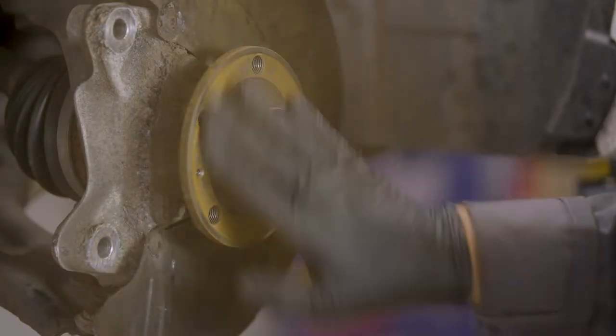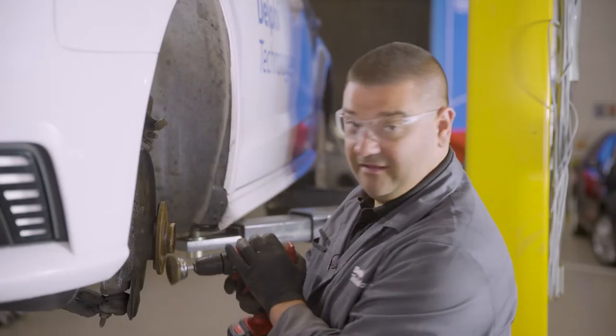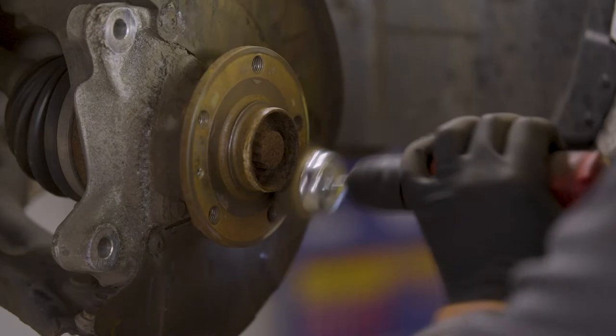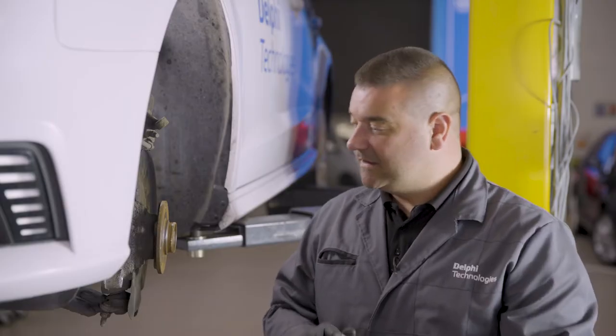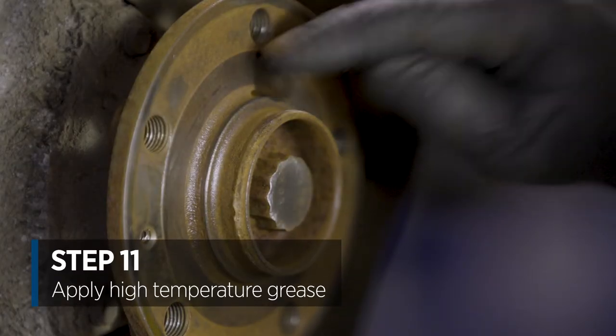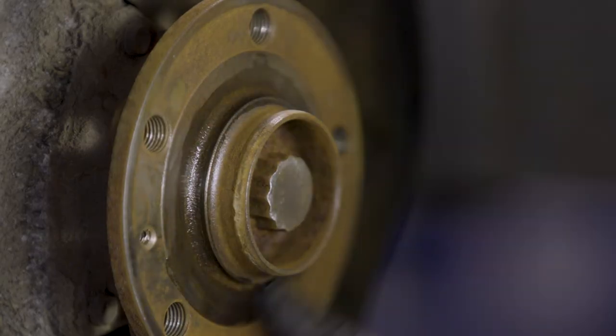Pay particular attention to the flat surface but also to the angle surface just there where the disc actually sits on. Then we're going to put some high temperature grease in some key locations — first going around the hub here, which just prevents the new disc from sticking onto the hub as we saw with the old disc.